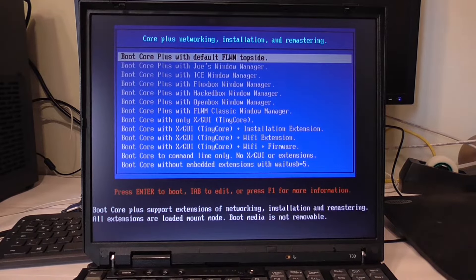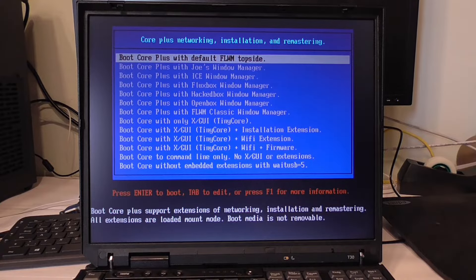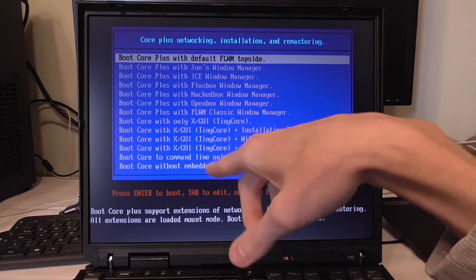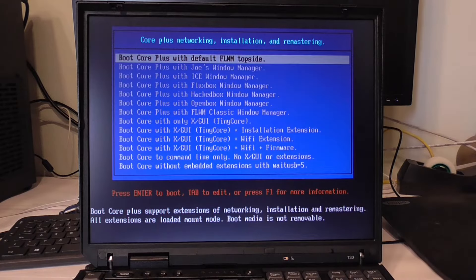All right, I'm back and I haven't touched anything. I have to choose here — 'Boot Core Plus with default FLWM topside.' We've got OpenBox window manager, JWM, HackedBox, Fluxbox — they weren't kidding with all their desktop managers. We've got X GUI Tiny Core, which is probably like the ones with screenshots from the website. Installation extension, WiFi extension — well this machine doesn't have WiFi so we don't need that.